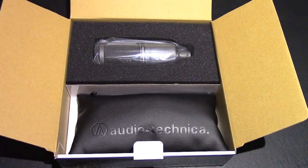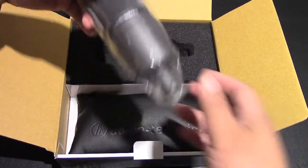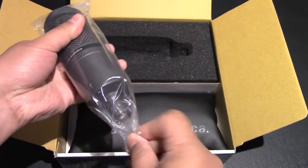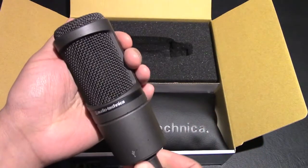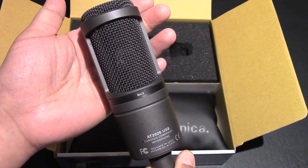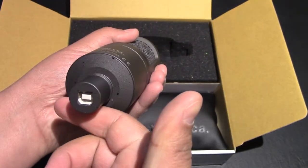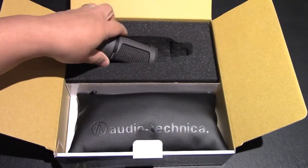Nice packaging — there's foam around the microphone to keep it safe. It feels really nice; the weight feels good. It feels like a very durable microphone, doesn't feel cheap at all. Taking off the plastic, it looks great. On the back it says USB only, and there's a USB input on it.